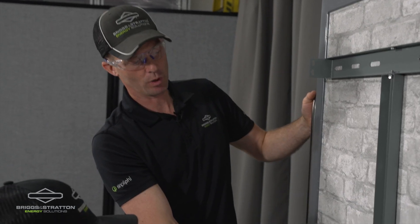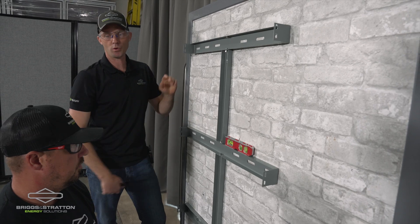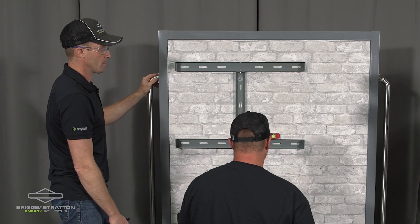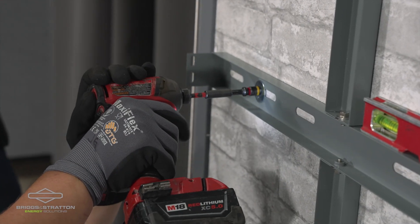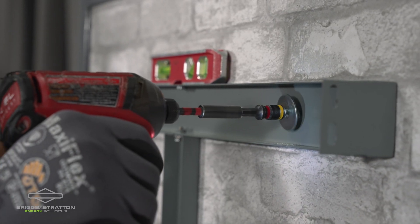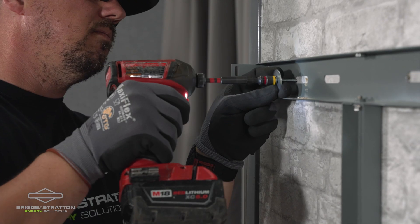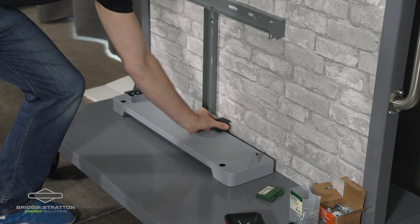There are a number of different openings here to allow different spacing of studs — 12 inch, 16 inch on center, 24 inch on center. After we've installed the wall brackets, the next step is to pull out the spacer and assemble the battery modules.